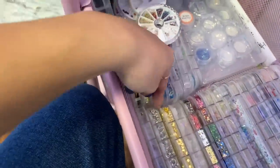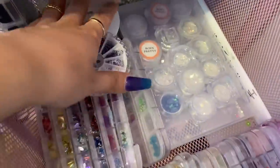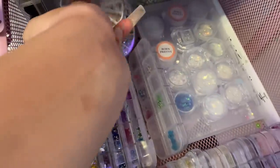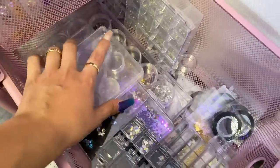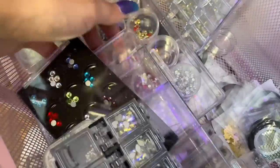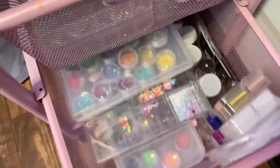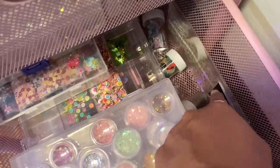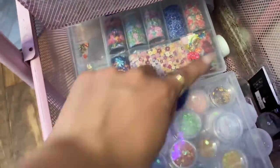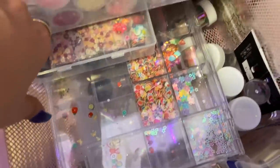My third drawer has nail art pieces you can find on Amazon, AliExpress, online, and Instagram businesses — sequins, butterflies, flowers, piercings, foils, and transparent glitters which are super pretty. I also have some chromes and circle pieces I don't really use. The fourth drawer has rhinestones — Swarovski and regular — plus pearls and charms for special or winged-out sets. The last drawer is mostly foils in various styles, plus extra sequins and glitters.